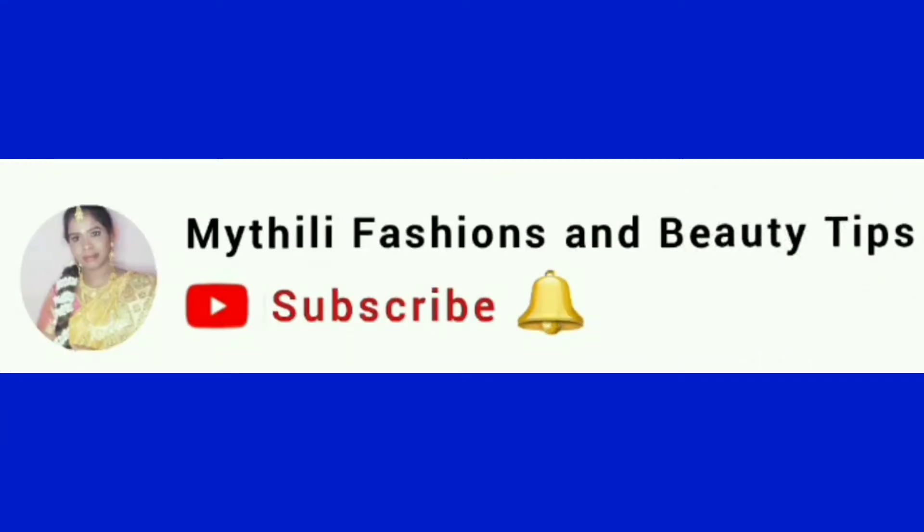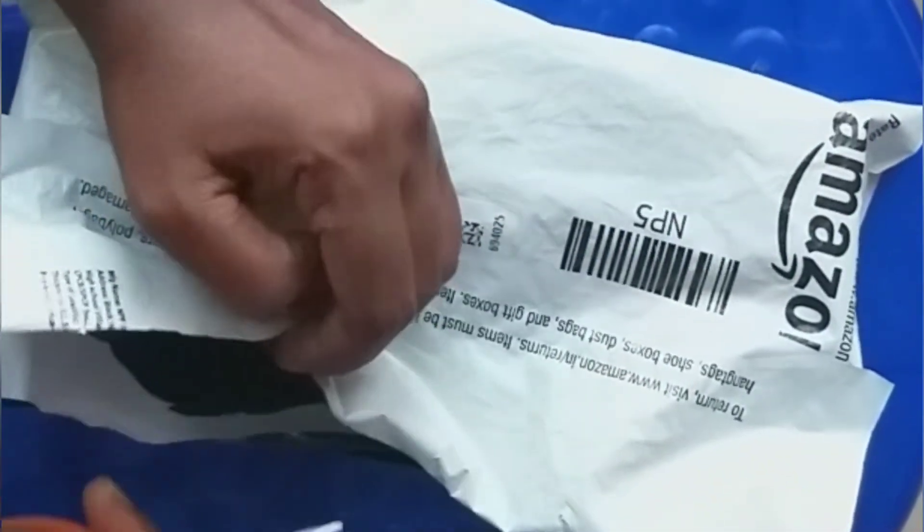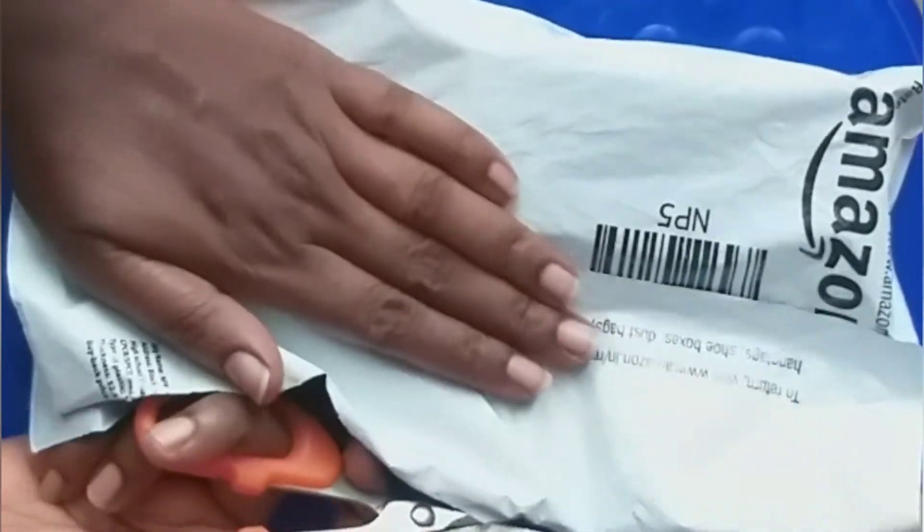Hey guys, welcome back to my channel Mythily Fashions and Beauty Tips. In this video, we will review the buy-bye pigmentation cream — a review and wear test.